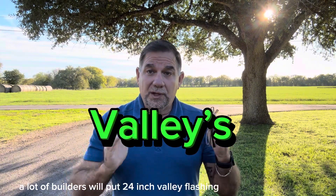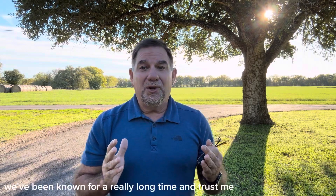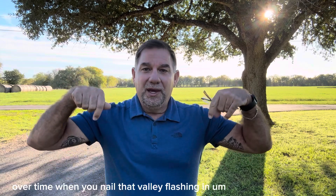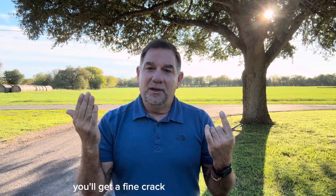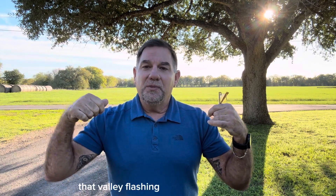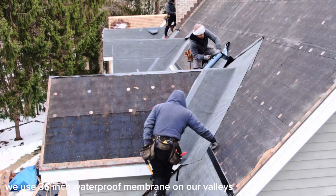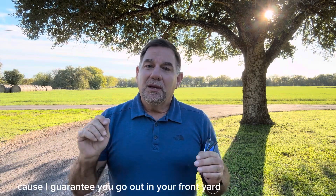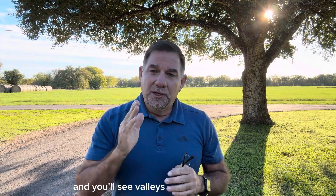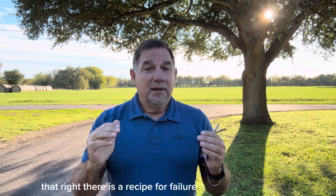A lot of builders will put 24-inch valley flashing and call it good. Over time, we've been doing this a really long time — when you nail that valley flashing in and go through the freeze-thaw cycle, you get a thermal fissure from nail to nail, a fine crack where that metal valley flashing is nailed into the decking, and you wind up with leaks. We use 36-inch waterproof membrane on our valleys. Look around your neighbors' homes and you'll see valleys loaded with leaves, branches, and debris — that right there is a recipe for failure.